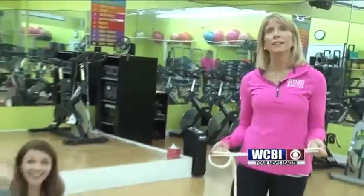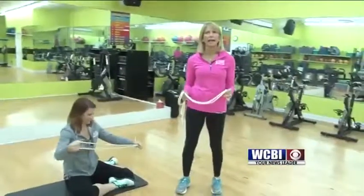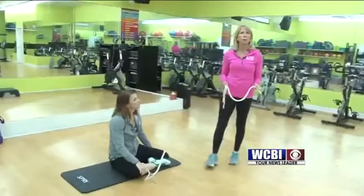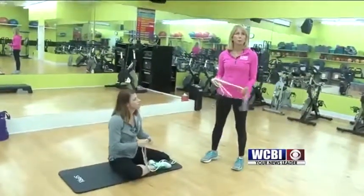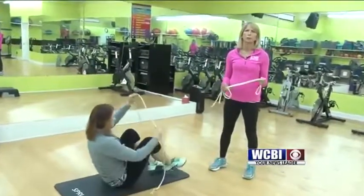Good morning. Welcome to Get Fit Friday. I am Dr. Jeffers, joined with Whitney Brown and we're at the Fitness Factor. What we are going to talk about today is active isolated stretching. Active isolated stretching is a form of stretching developed by Aaron Mattis, a kinesiologist out of Florida. It's been around for about 25 years now.